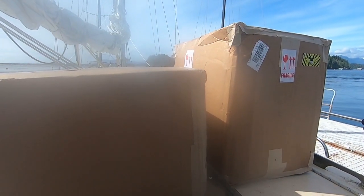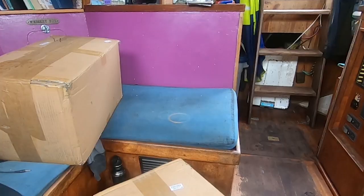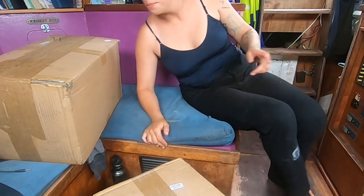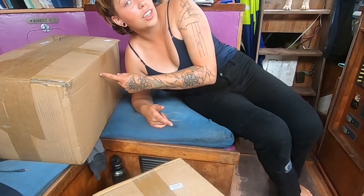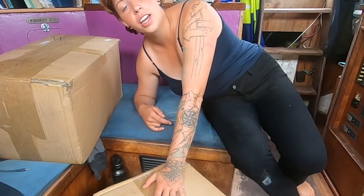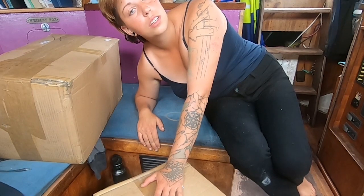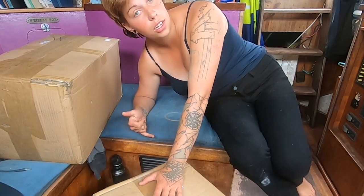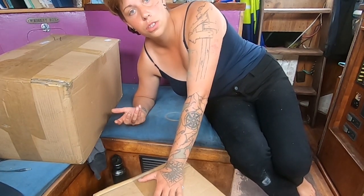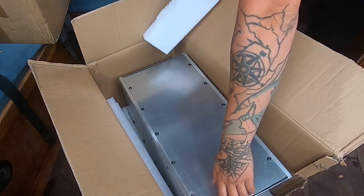I ordered it two months ago so I was really eager to get it. Big news — I just got some lithium batteries from Linac Lithium, which is a Canadian manufacturer. That was important to me, not only for cost and shipping, but I wanted to support a somewhat local company rather than importing from another country.